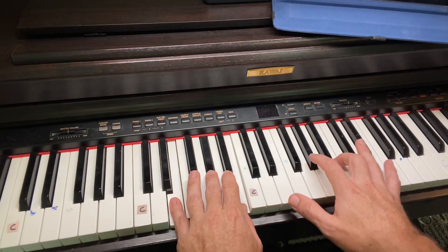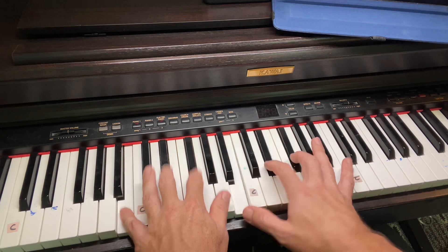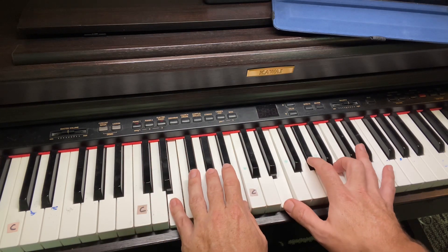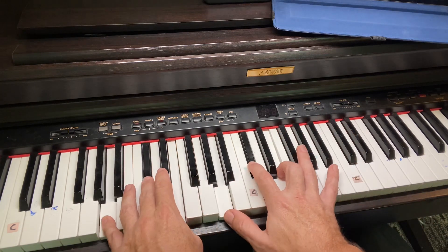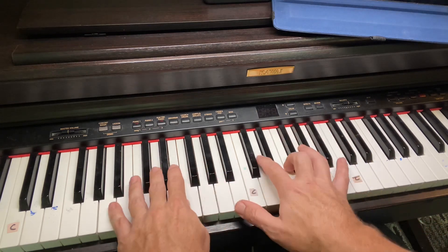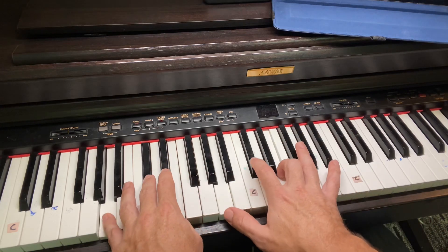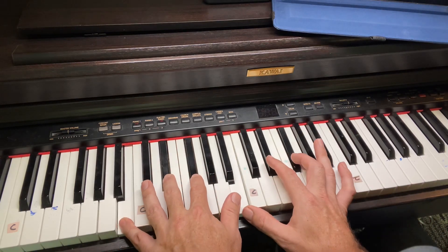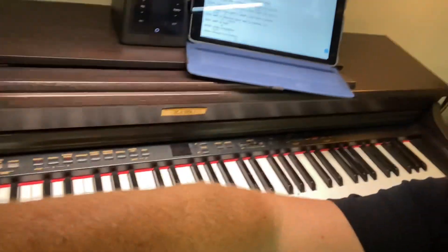So that's a great exercise: E, C sharp minor, A, B. You're playing one of each — E, then right hand, C sharp minor, right, A, right, B, right. It's a great exercise; it's going to help you work on your chord changes and get these chords. With guitar, I call these the track chords because you slide up and down the track. Be sure to check out the guitar lesson if you're interested in learning guitar also.